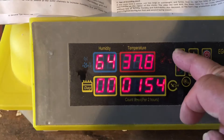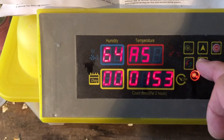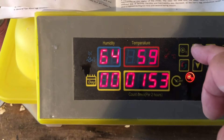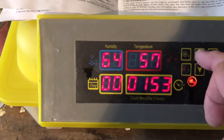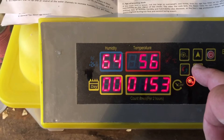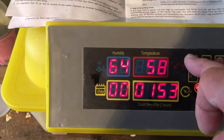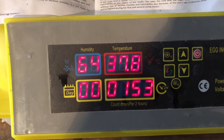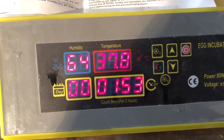For setting the humidity, hold the set button and arrow around until you find an 'S', then hit set. The factory setting is 60%, but I'm going to put it at 58% — it's already at 58. If it goes a couple degrees lower than 58, the alarm will go off.